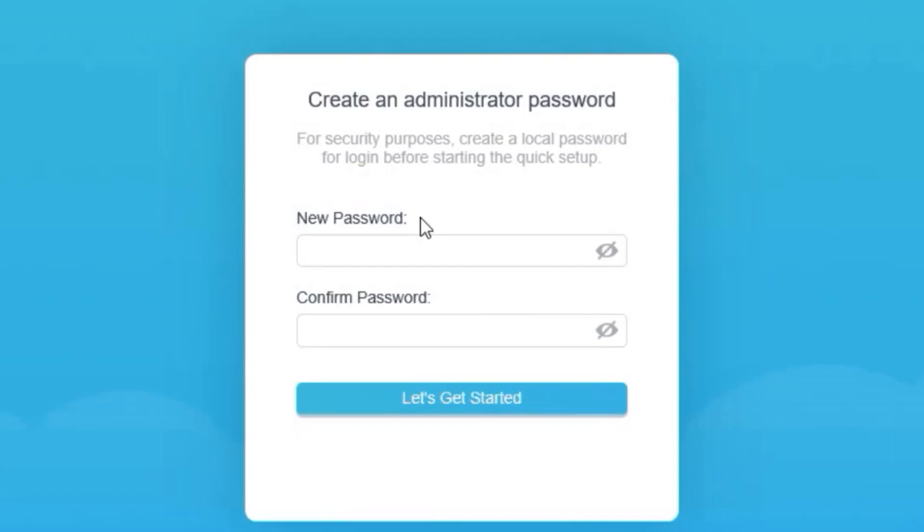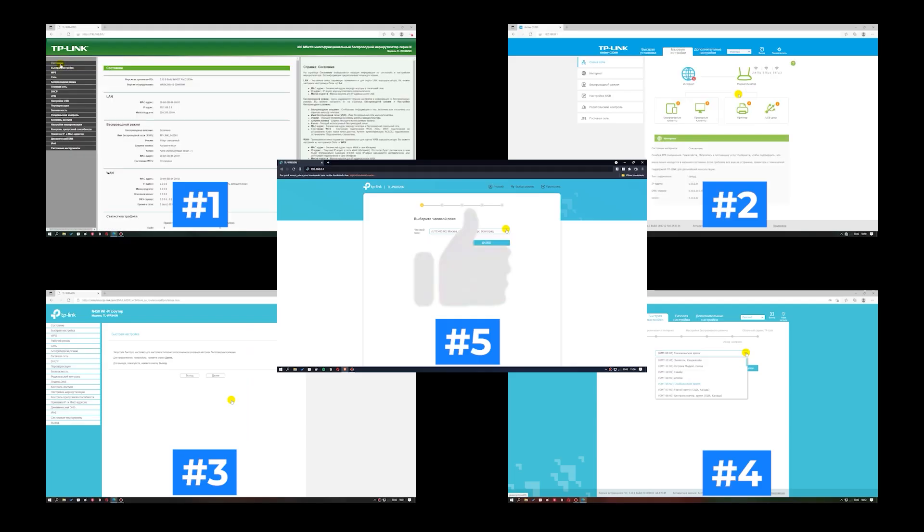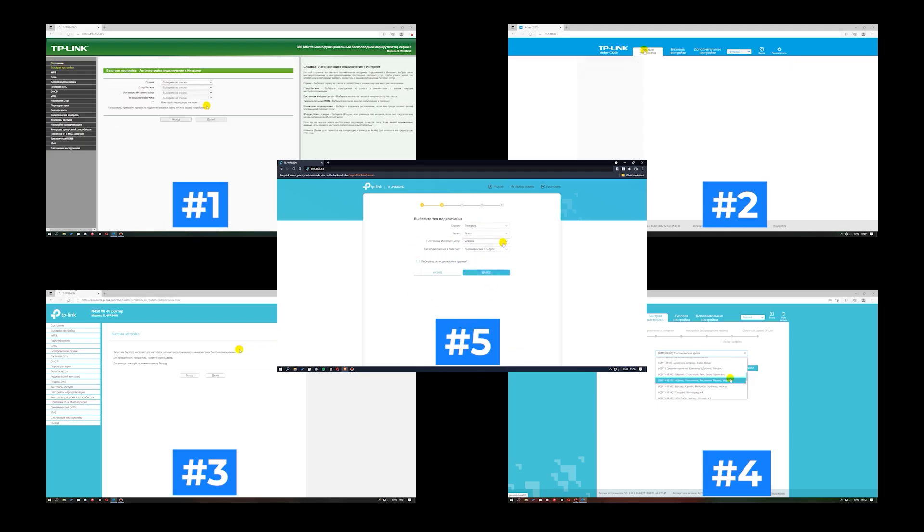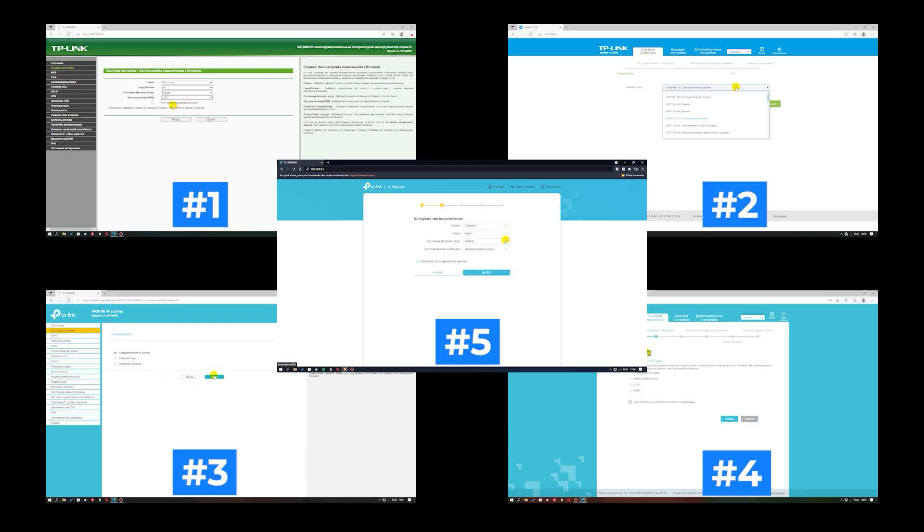If your router settings don't look like mine, it means your router has a different firmware. I've made a video for every firmware type — you can find all the links in the description below. There are many firmware versions and they may differ slightly, but don't worry, just watch the video and follow the instructions.